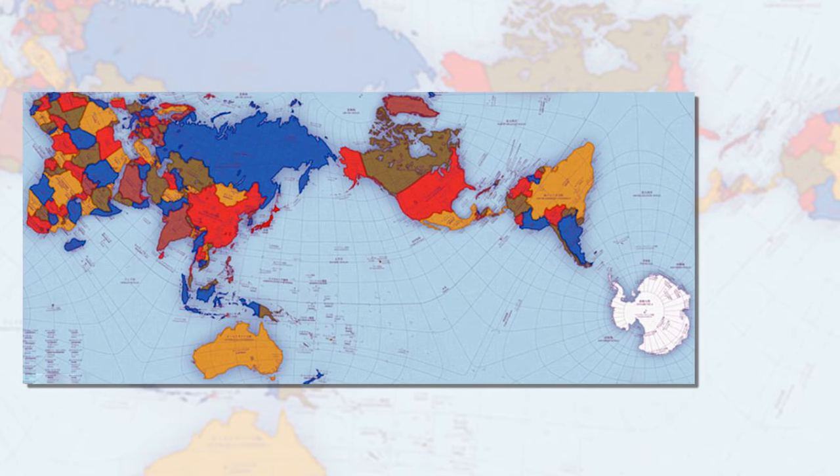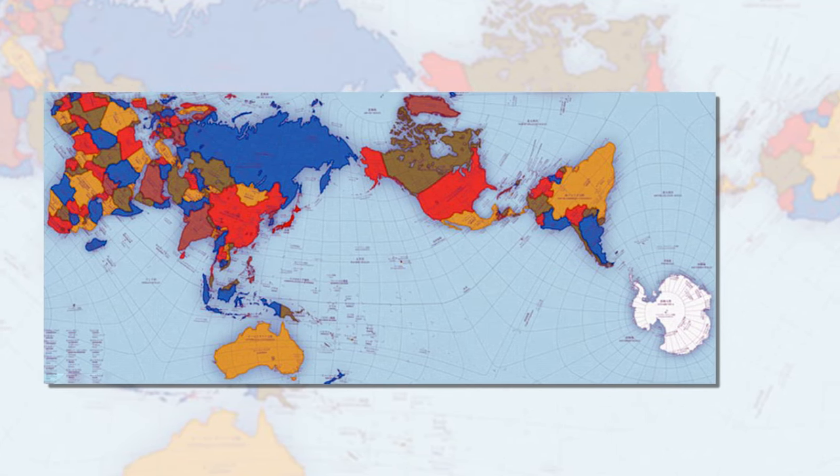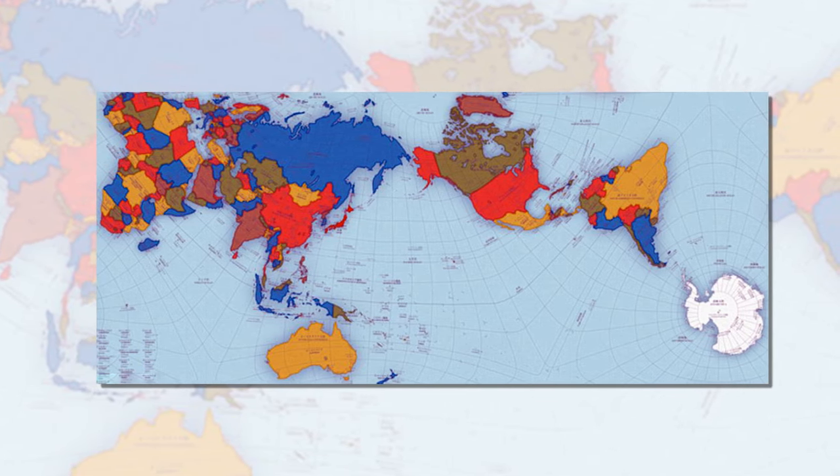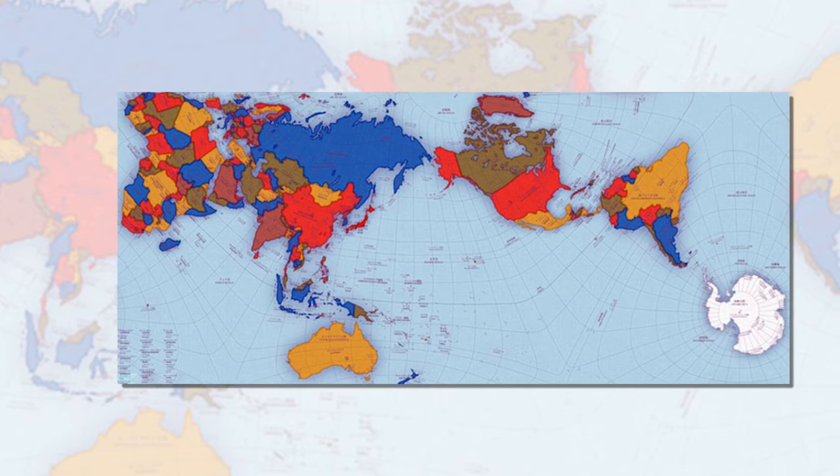The traditional map of the world, known as the Mercator map, may be the most often seen image of our planet, but it is also considered highly inaccurate because Antarctica and Greenland are greatly distorted.